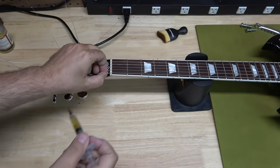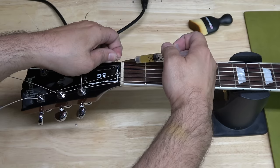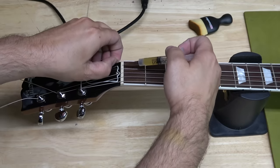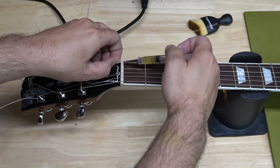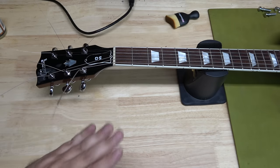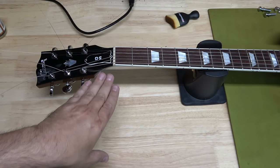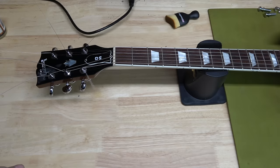Before I tune the guitar up, I'll add a little bit of lubricant. It comes with a swab — you can use a swab — but I find I just use the string to work it in there. It's more important that your nut is cut correctly; in this case the nut has been cut correctly. I just want to add some lubricant to help with stability and tuning.